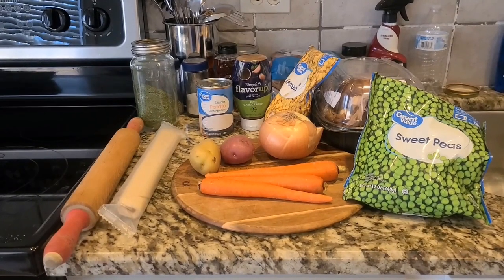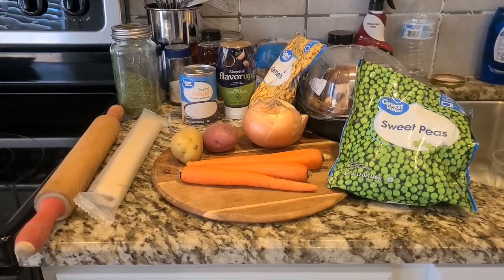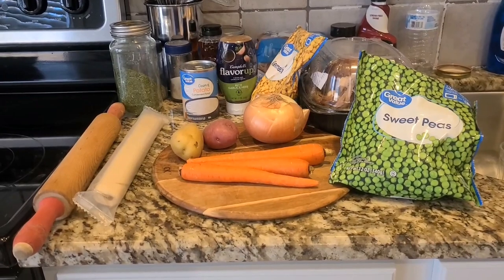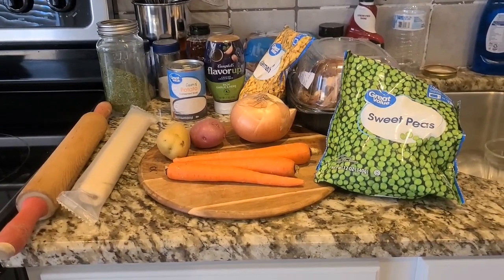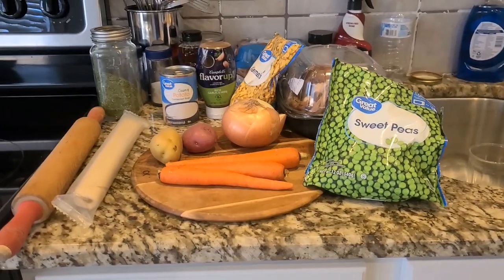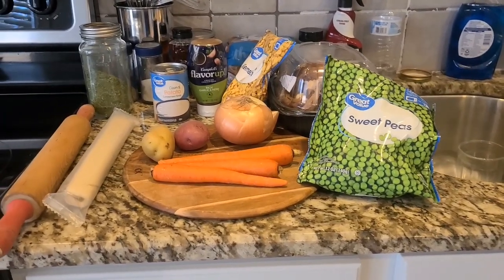I'm going to get you guys spun around here and show you what we've got to use for our ingredients, then we'll get started chopping some vegetables. Typically when I make this I would use a little bit more potato, but this is actually going to work out perfect because I'm using cream of potato soup, so that's going to have a lot of potato flavor. Also, I have a really small baking dish — I stopped at TJ Maxx yesterday and found this Le Creuset casserole dish.